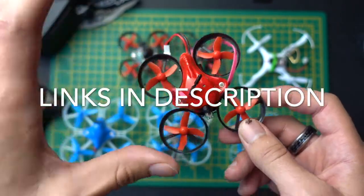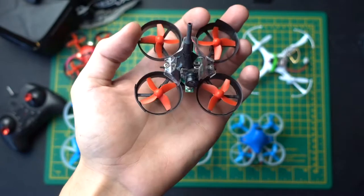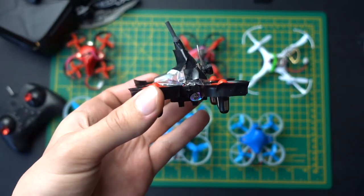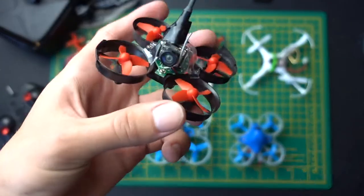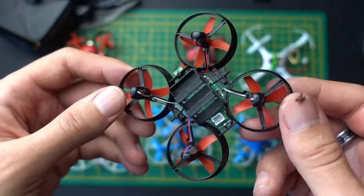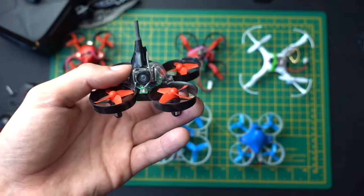I've actually ended up buying a few of these Redpaws drones because I really do bash these things around. They are going to take a lot of a beating. Sometimes you'll be able to fix them, but sometimes you won't. These all fly perfectly now that I've fixed parts of them. In some cases, like with this one, I've had to solder a new camera on. They are pretty tough — I've been flying this particular type of Redpaws drone for a few years now.